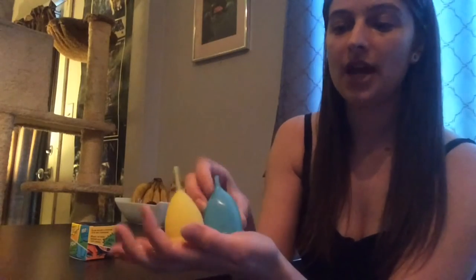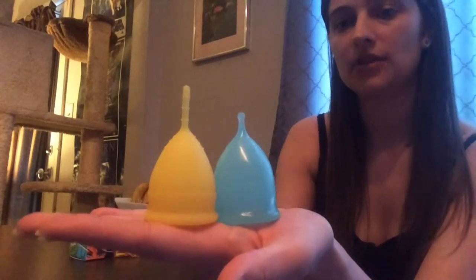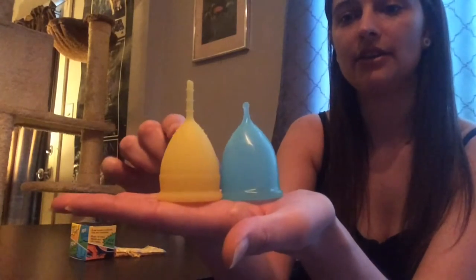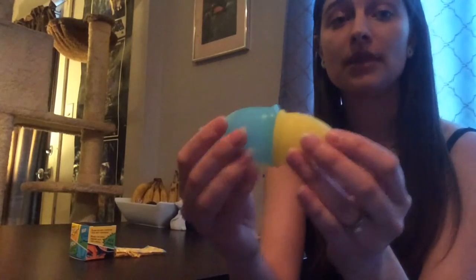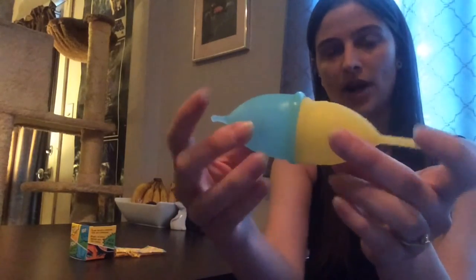In comparison with the Lunette, the Lunette is longer mainly in the stem. The cup body of the Super Jenny is actually slightly longer than the Lunette, but the Lunette stem is longer. The Lunette is 41 millimeters in diameter, so a little smaller than the Super Jenny — you can see the Super Jenny is wider.